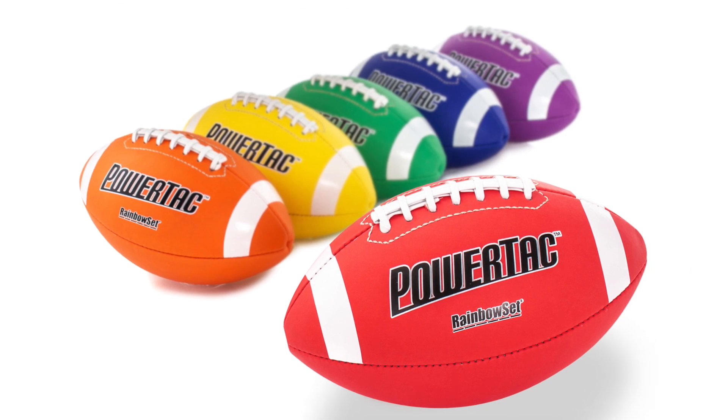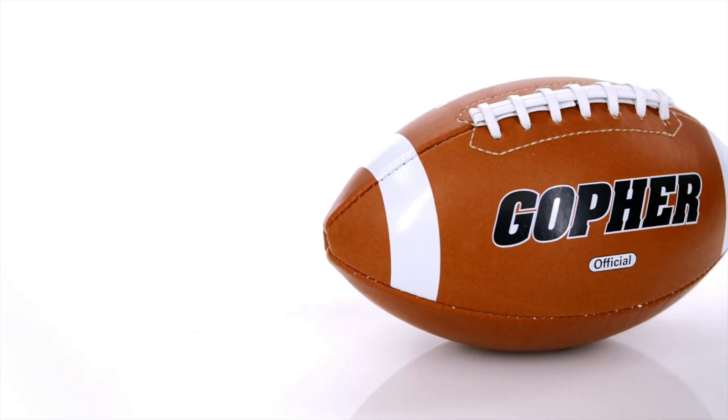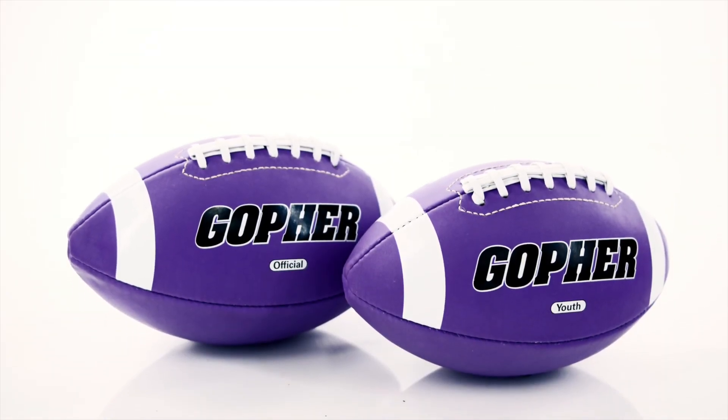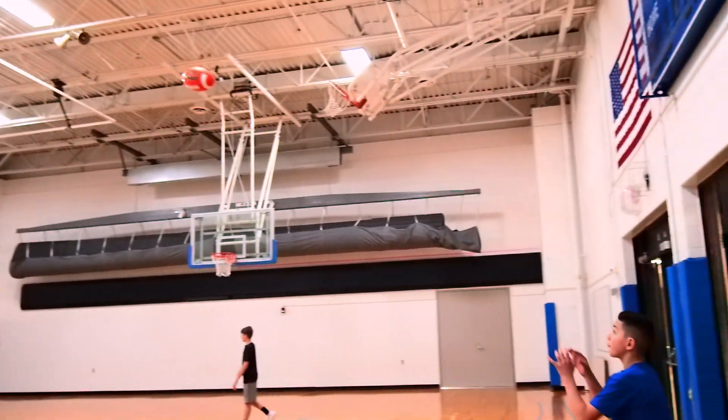Choose from rainbow sets to easily accommodate and assign teams, or an individual tan for a traditional, authentic look. Youth and official sizes available. Enjoy playing with these extremely tacky footballs. Rainbow PowerTack, only from Gopher.